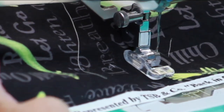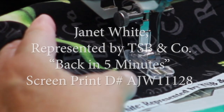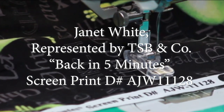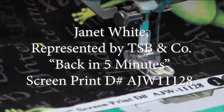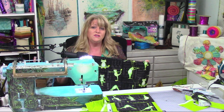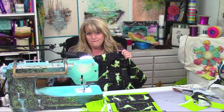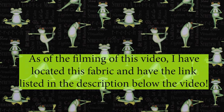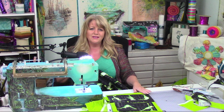If you're wanting to pick up this fabric, here is the information you need: Janet White, represented by TSB and Company. Screen print DAJW 11128. Unfortunately I did purchase this some years ago and have always wanted to make something from it, so I don't really know if it's still in print. I would imagine something this cute would not be taken out of print. But if not, think of any type of panel you may have with a repeating image and know that this is how you can piece it together to make it fit your project.